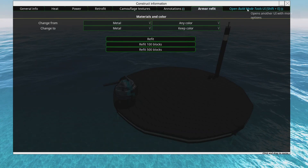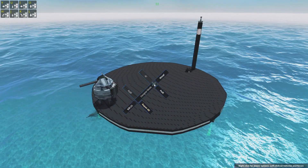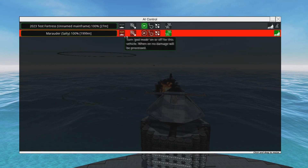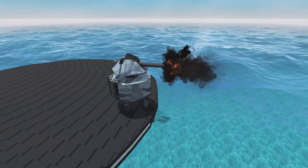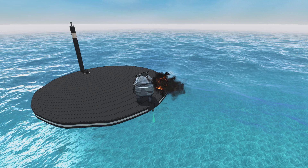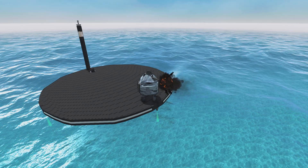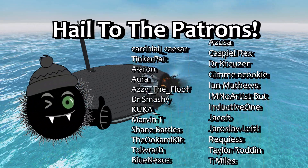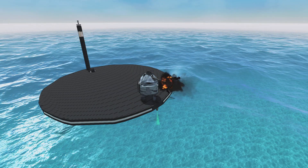We have successfully EMP-proofed our turret and it didn't even take that long. Now we can shoot at marauders again and feel good about it. So there you go — a very quick guide on how to EMP-proof your turrets. Surround the squishy bits with rubber, and put surge protectors touching more conductive materials — particularly heavy armor — and that will do the trick quite nicely. Thank you all so much for watching, please like, comment, subscribe, support me on Patreon or YouTube membership, and I'll see you next time in From the Depths. Farewell!